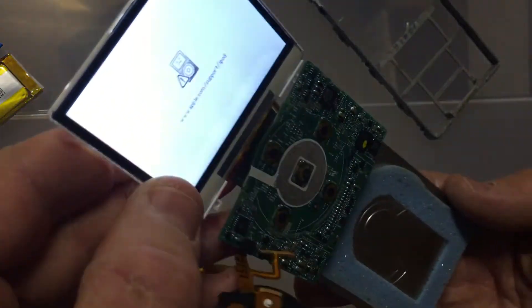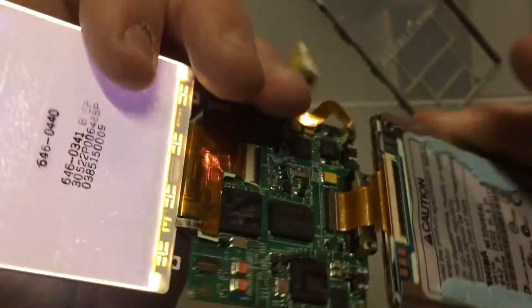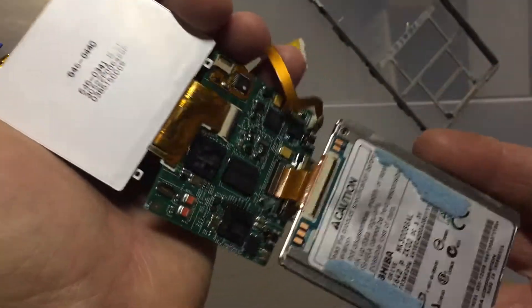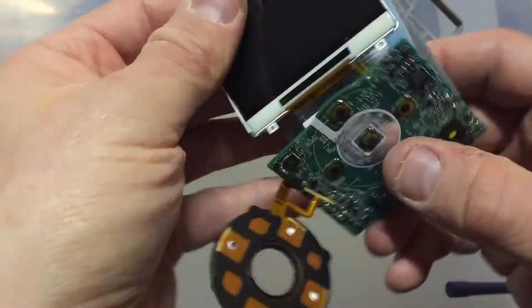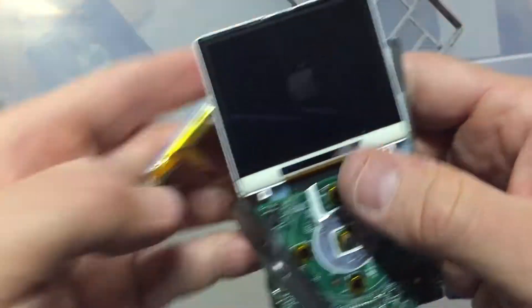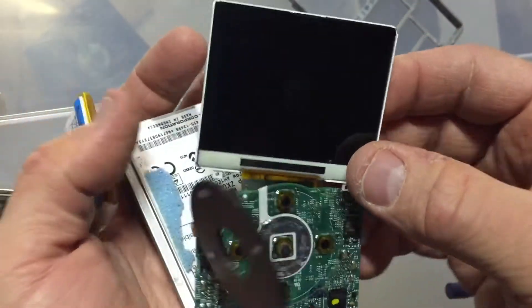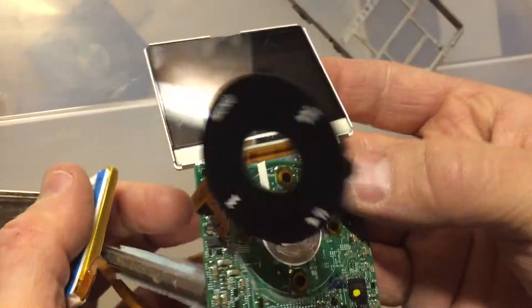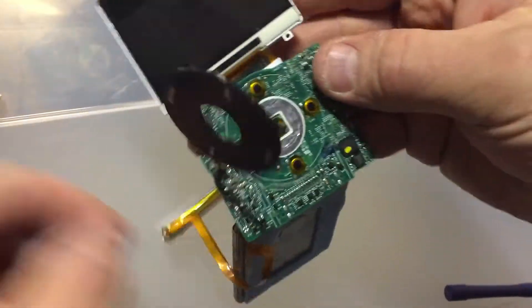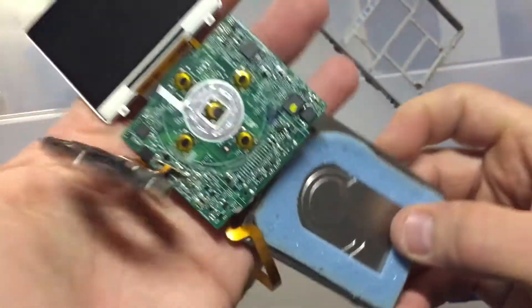Unfortunately it's destined for the scrap heap. Nowadays you can get MP3 players you can put 64 gig memory cards in, and lots of really cool portable music players — even the iPod Nano. But unfortunately this one is not working and will have to go into the trash heap of history. If you had one of these, please let me know in the comments: how did you enjoy using it, how long did it last, are you still using it? Hope you enjoyed this look at retro Apple tech — bye for now.